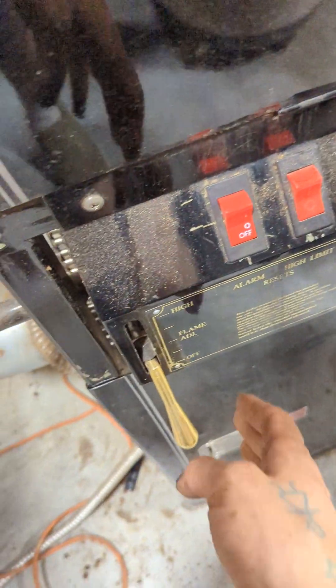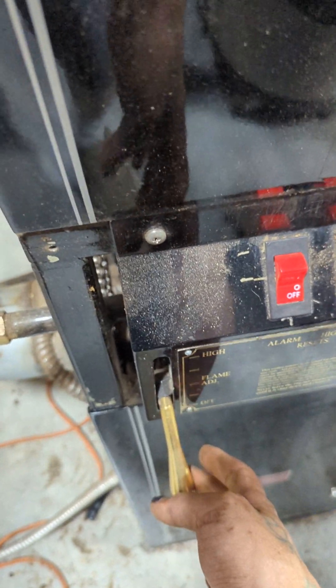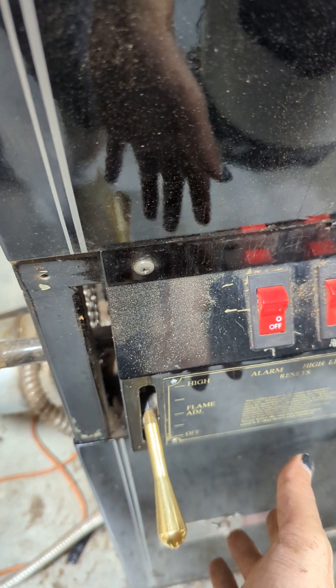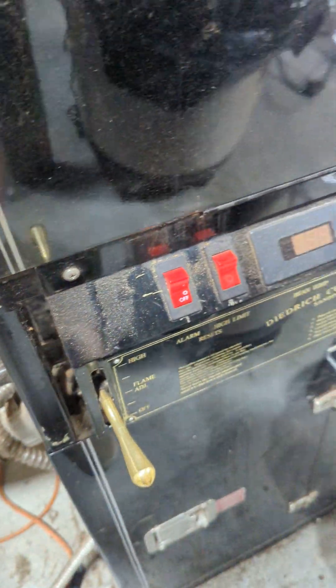Over here my little lever slowly falls when it's cold, so when I'm warming up the machine I can't just set it and forget it — I have to keep bumping it back up. Then it'll slowly fall and I have to bump it back up again. Once it's hot it seems fine.